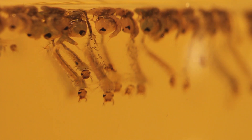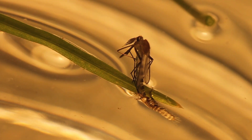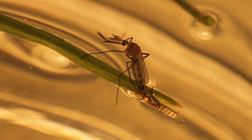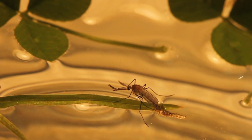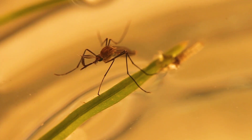Once the adult mosquito is fully formed within the pupal cuticle, they take in air that in turn creates pressure within the cuticle, causing it to split at its midline. Then the adult gradually emerges from its pupal structure, making its first appearance as a mature mosquito. The life cycle then continues on again and again.